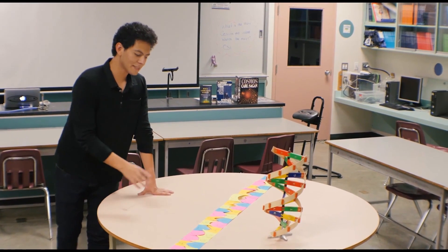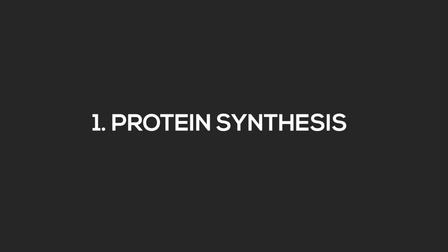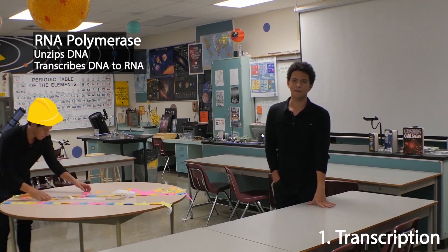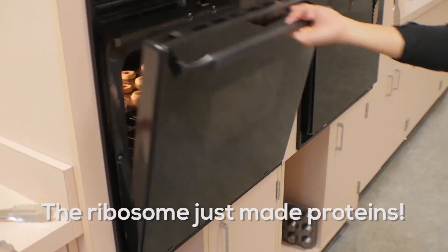We're here to talk about changing instructions from the genetic code with CRISPR, but first let's review the recipe for life. DNA is transcribed to RNA to be transported to the kitchen, where the chef starts reading the recipe to assemble the protein. It grabs the ingredients and follows the instructions from the genetic code.